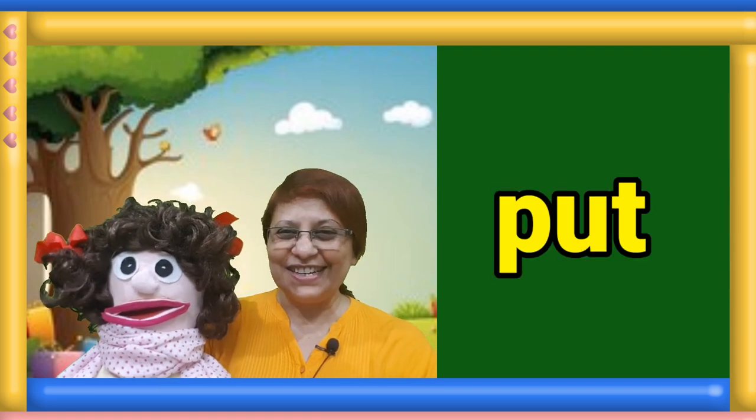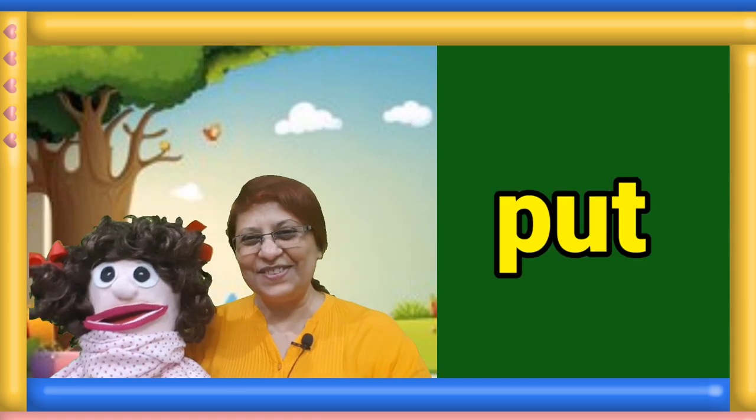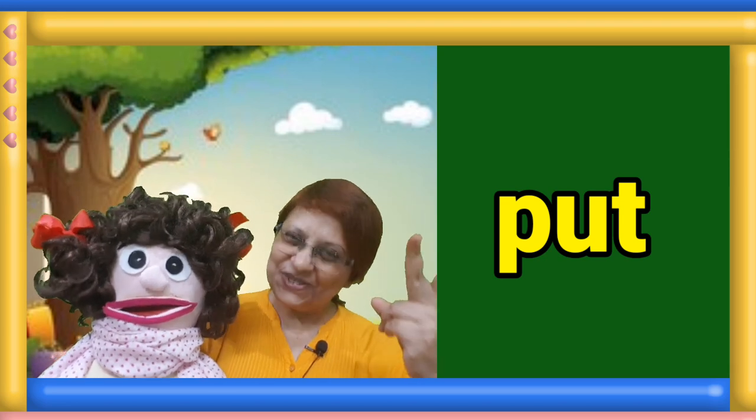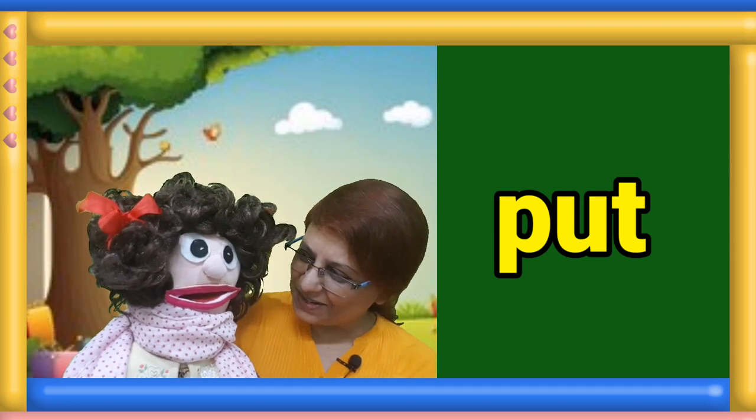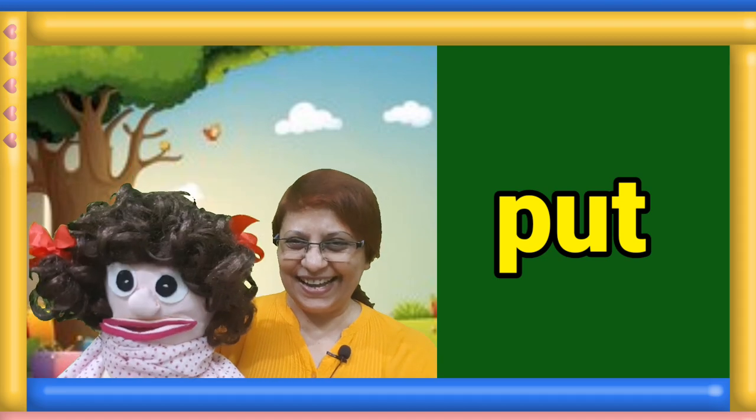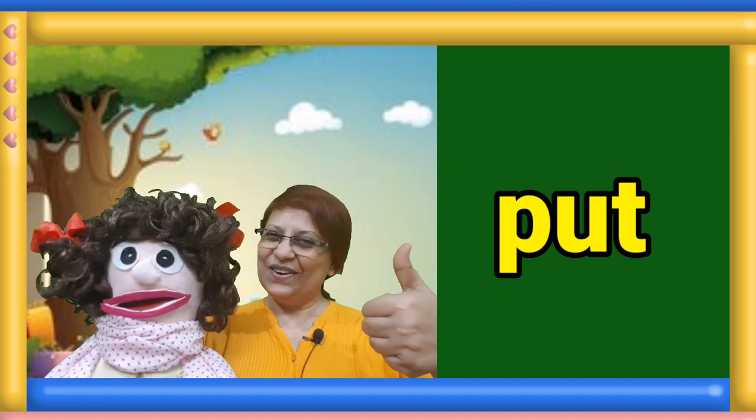Next sight word. Dance and read the word. One, two, three. What is this word? Manami? Put. Well done.